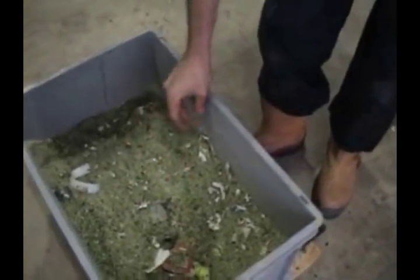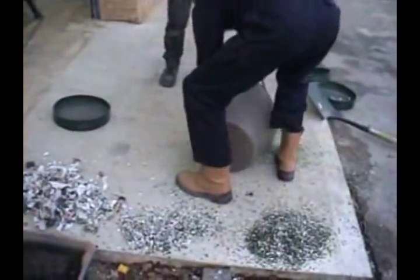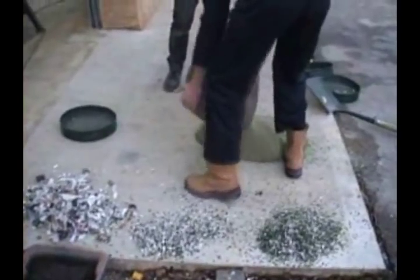The papers are liberated from the glass where possible. We'll run through now to the sieving.